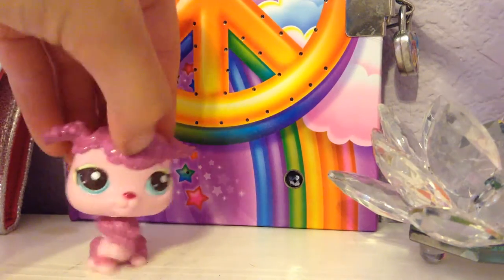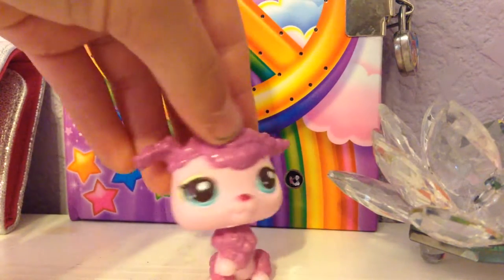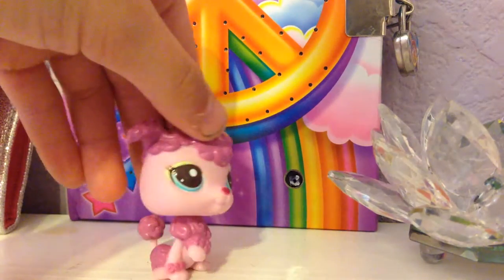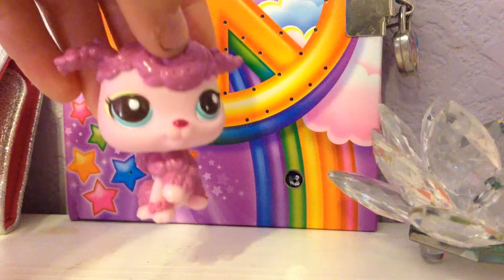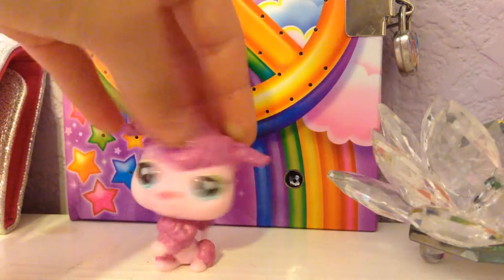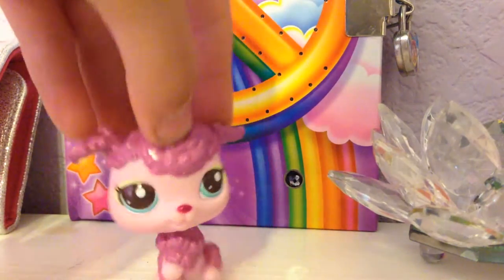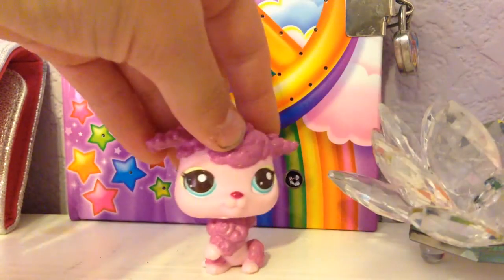He's going to be in an Avengers series called LPS Avengers. I'm not sure when it's going to come out — probably sometime next month. So just keep an eye out for the LPS Avengers series. He's going to be in it.